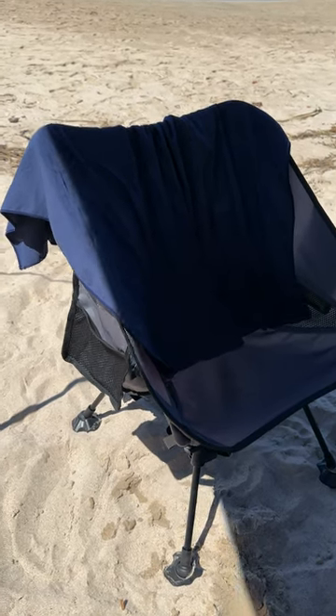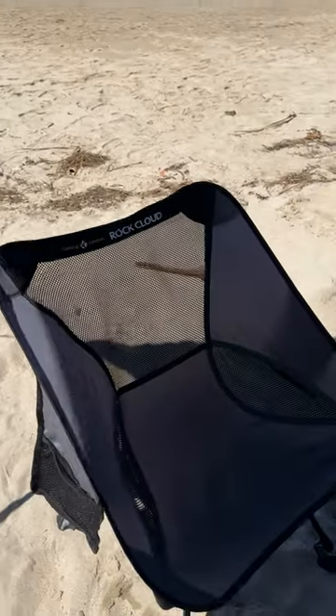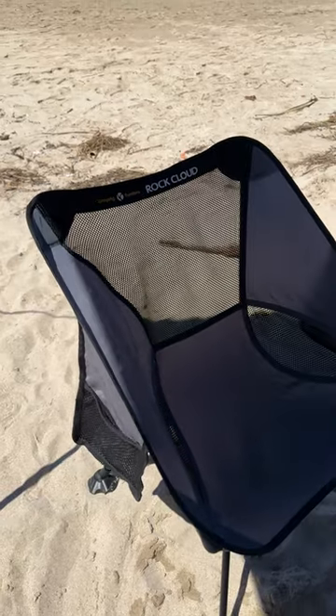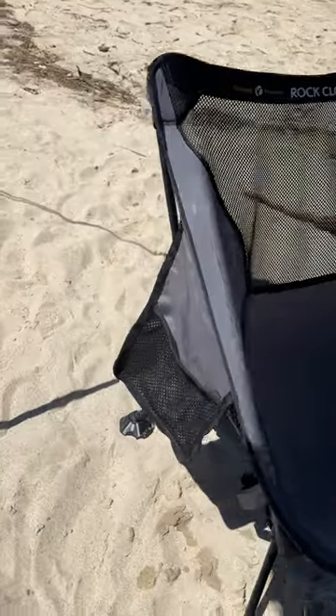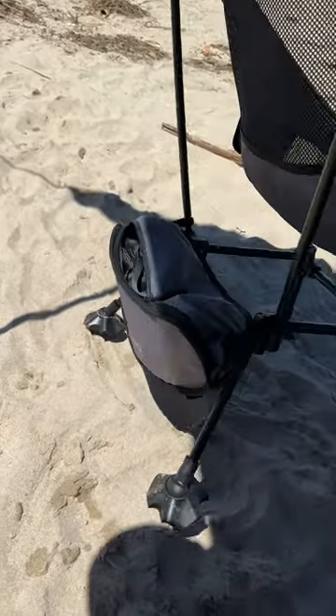Time for another product review. I've had these chairs for a couple of years now. This is the Rock Cloud, and it's an awesome portable chair that folds into a small little bag right there.